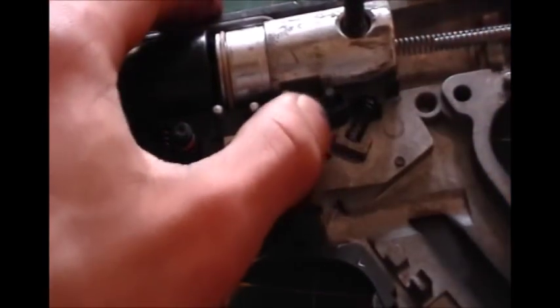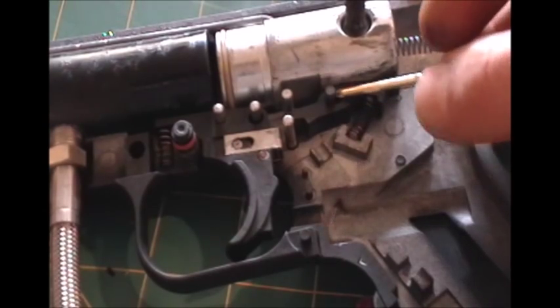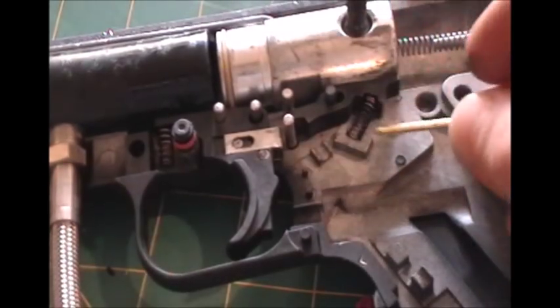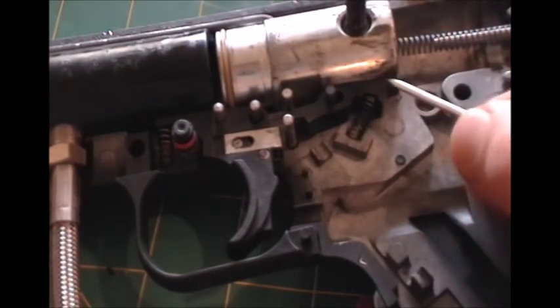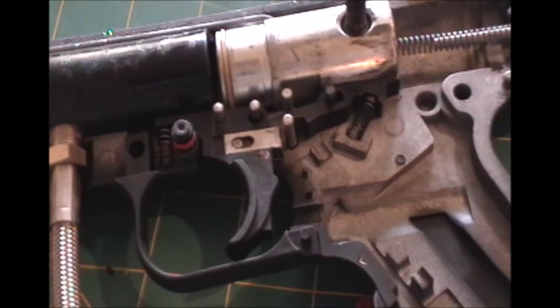It goes back and forth, and it'll lock the slide. Right here, as you can see, there's a hole. I just put a nail in it, and if you use something like a nail or whatever to jam this hole, it'll prevent this lever from catching the slide and essentially locking the trigger in the on position.